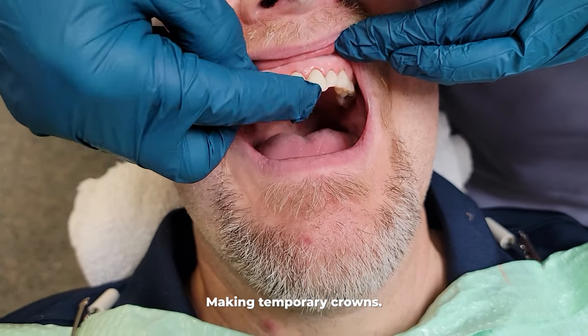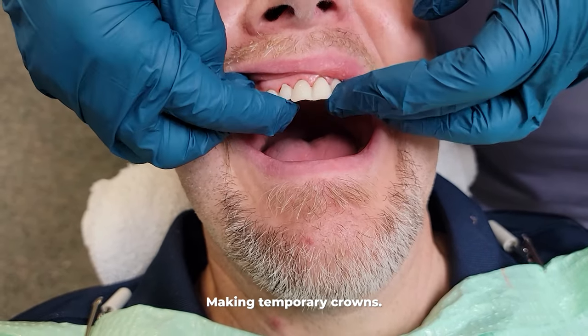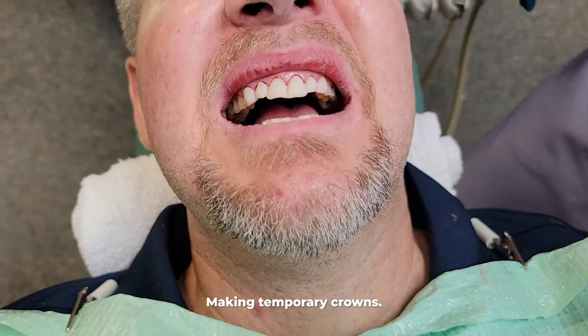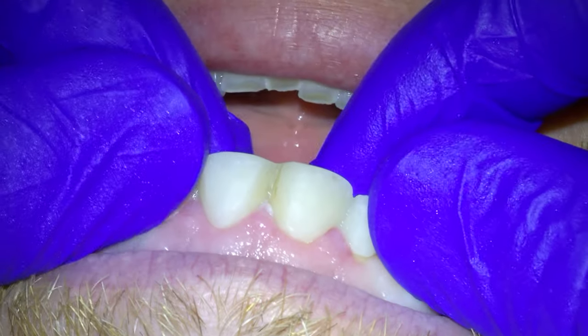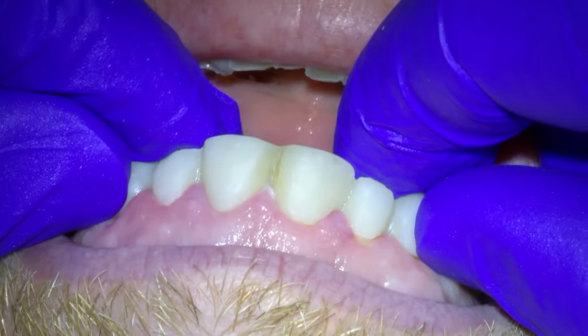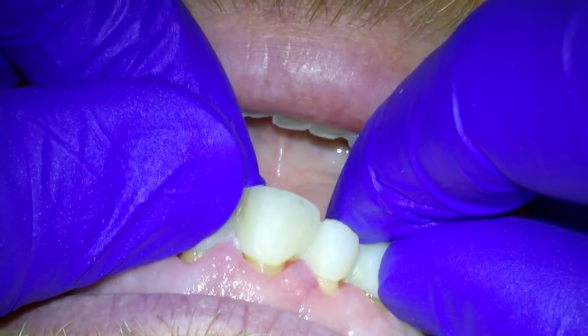What you've been seeing me do is take the hardened material and smooth out all the imperfections of the temporary — and there are a lot — until we get it to look somewhat cosmetic. Once we have those temporary crowns looking pretty good, we use temporary cement to attach the temporary crowns to the teeth.